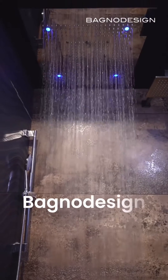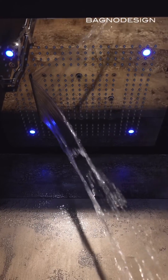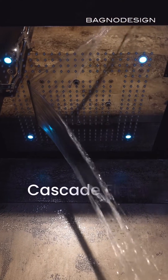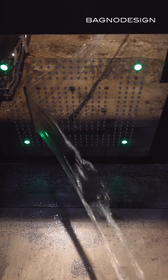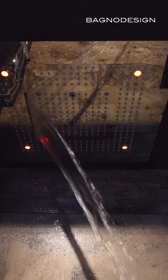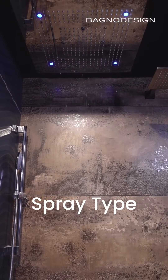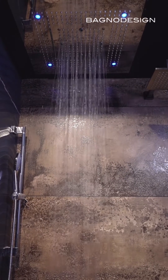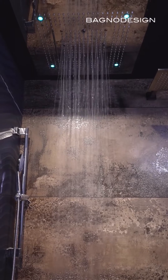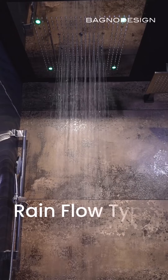We are going to use the multifunctional shower head options in the shower head. We are going to use the cascade claw. We are going to use the spray. We are going to use the rain shower.